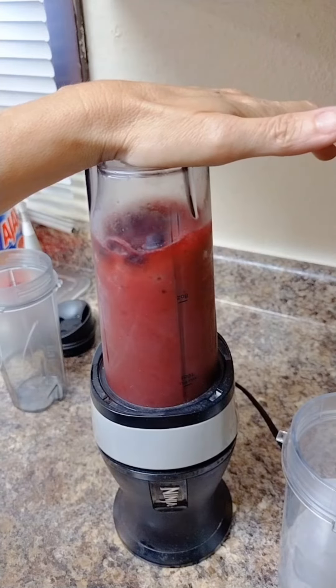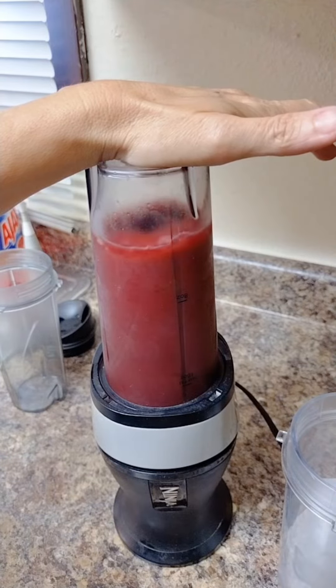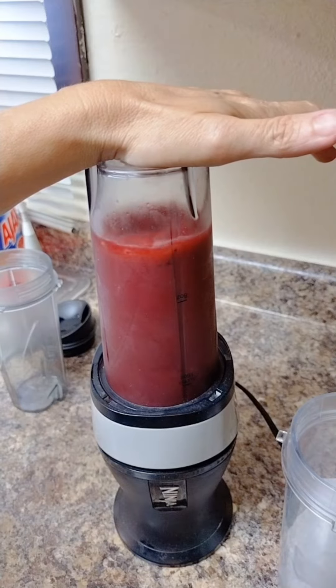It's also really good at blending nuts. I can make peanut butter with it. I've blended baby food and am able to feed it to a four or five month old baby without any problem.